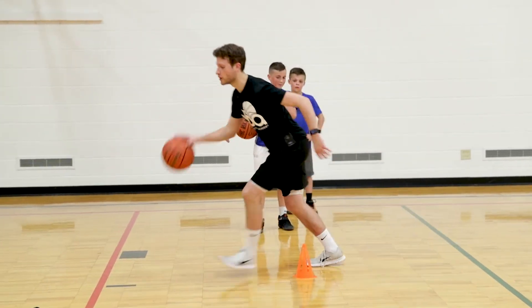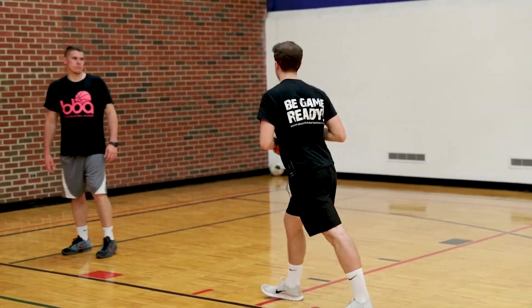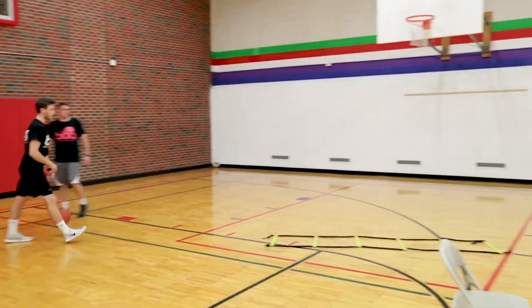Between the legs, touch the cone. We're gonna do one foot, hop in here, and then we're gonna come through and do a left-hand reverse finish. We're gonna go into a ladder move, breakdown finish, go into the ladders, and then finishing at the rim.